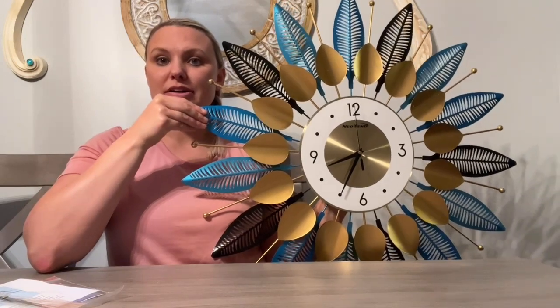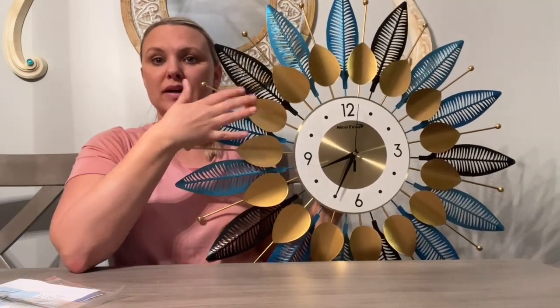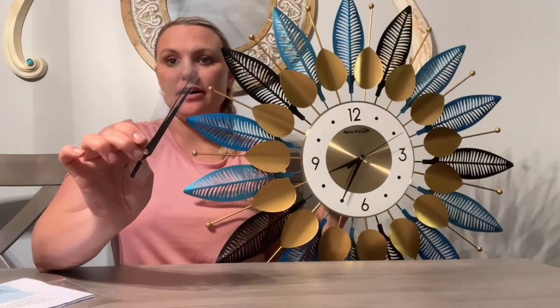It has this vibrant blue turquoise color and then a gold kind of feathered look. The clock hands are black and they are made out of aluminum. And it did come with an extra set of clock hands.